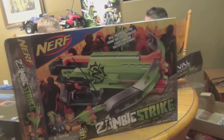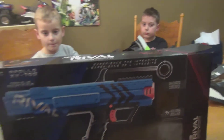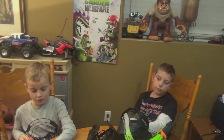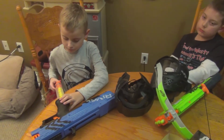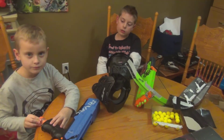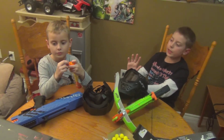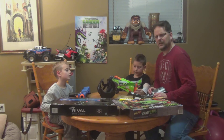So we've just done the two Nerf guns here — the Zombie Strike and the Nerf Rival. Both guns seem pretty cool. The Rival is strong, and I would highly recommend not shooting someone up close with that thing because it's going to hurt. From a far distance it's a little pinch, but from a close distance — ouch. Both guns seem pretty cool.